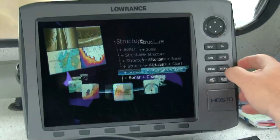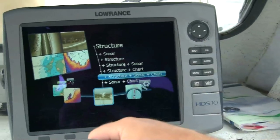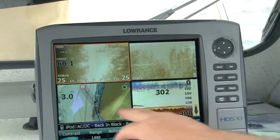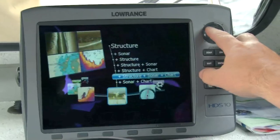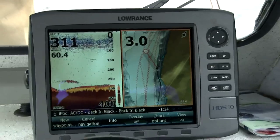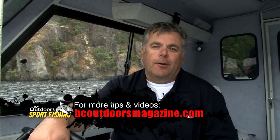We have this new side structure scan imaging — you can look out to the side, you can look to the bottom, and you can have all different kinds of views. The main thing I want to tell everybody is don't be afraid to push buttons; you're not going to hurt anything. It's easy to use, so be confident, stick to it, and use it like it's meant to be used. For more tips like these, go to bcoutdoorsmagazine.com.